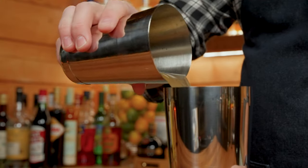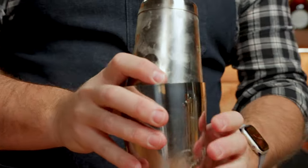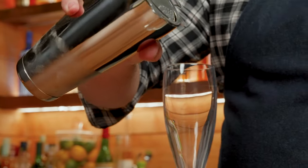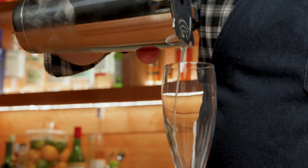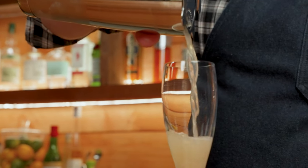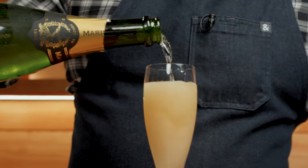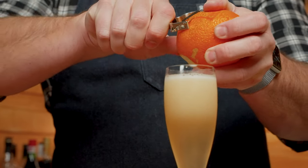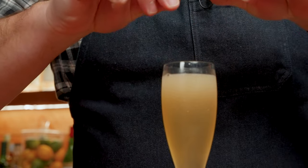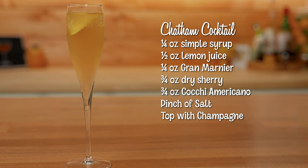Now we're going to add some ice and shake. Strain into our champagne flute, top with champagne, and garnish with a grapefruit or orange peel. And there you have it — the Chatham cocktail.